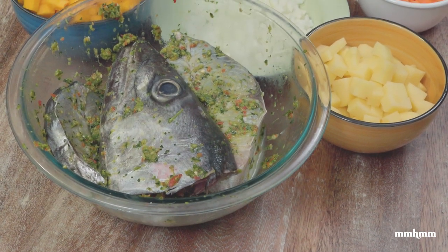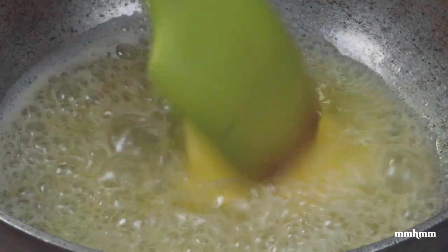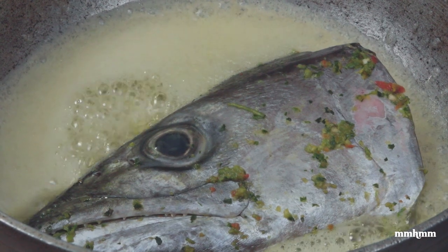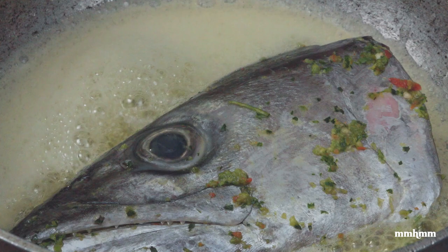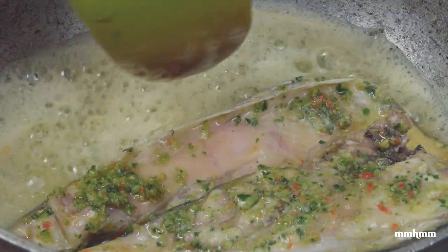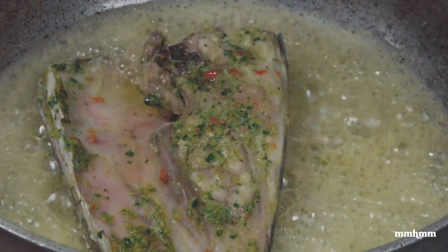Now we have all our ingredients laid out — our mise en place. Starting off with some oil and two tablespoons of butter in a pot, we're going to add the fish head into the butter and oil. What we're doing here is incorporating all that great flavor from the fish head into the fat, and that fat in turn is going to permeate the entire dish, giving rich fish flavor throughout the broth — no watery, tasteless broth here. We're building flavor from the ground up.